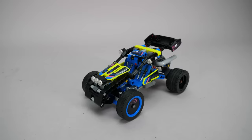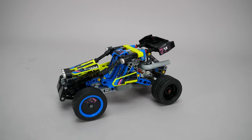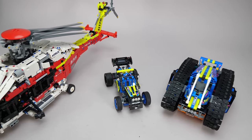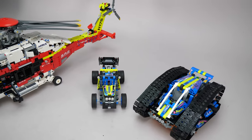Our buggy is finished! Here is the end result — I think it looks great, the blue and vibrant yellow accents fit well. After the app control transformation vehicle and the Airbus helicopter, this is already the 3rd set with Technic elements in this color.